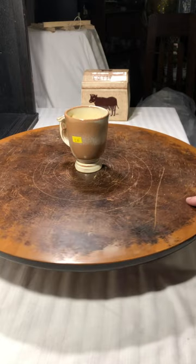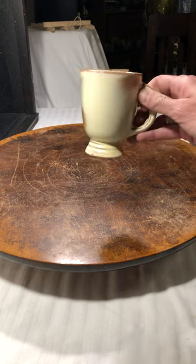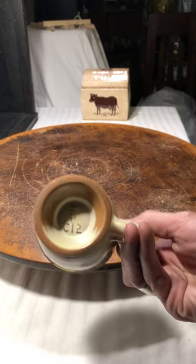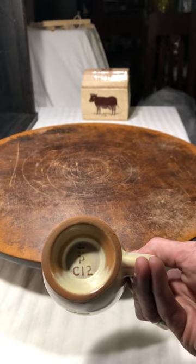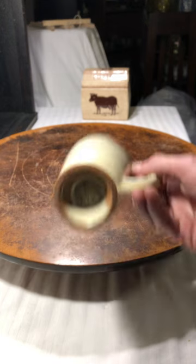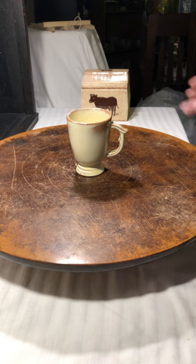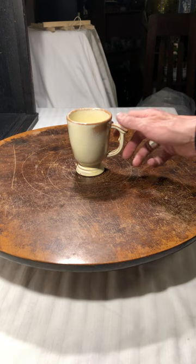Then I was lucky enough to find a 12-piece set of Francoma coffee dishes. You can see the Francoma mark right there — Francoma C12, Francoma pottery. I found a set of 12, so I snatched these right up.